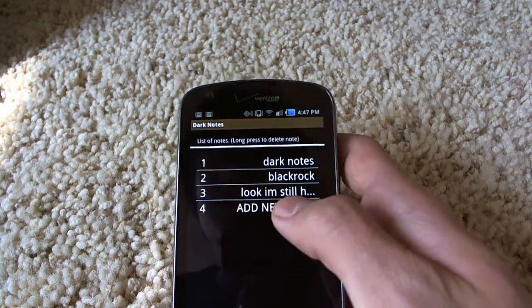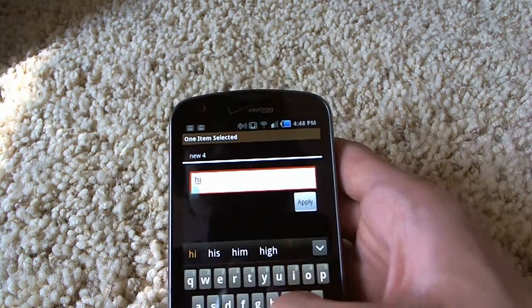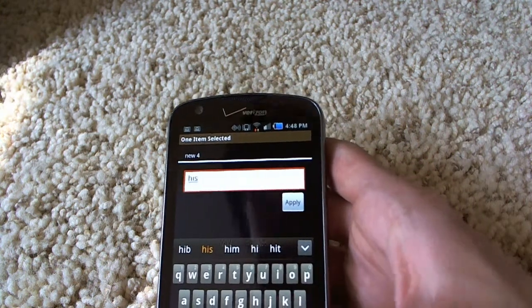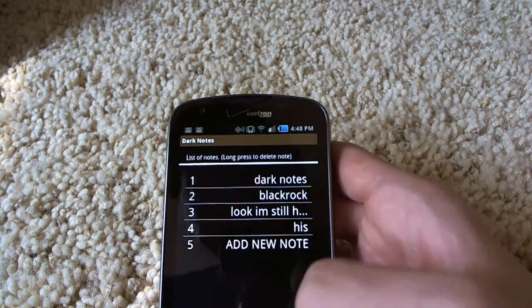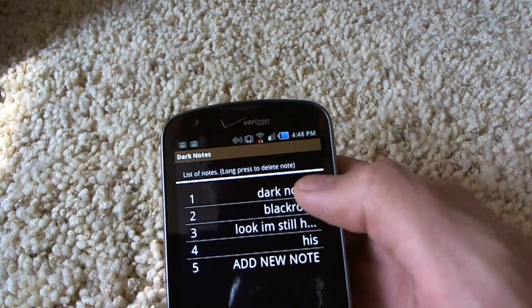You can add a note here. You can say 'new four.' You can click apply, and there it is. It displays the first line, so that can be like the title. So like under Dark Notes.